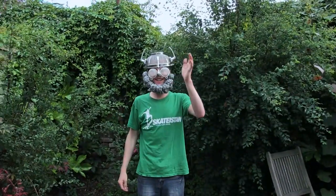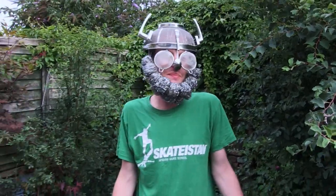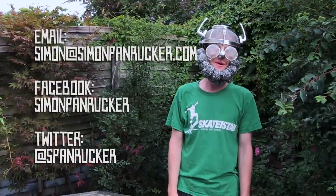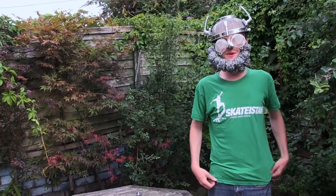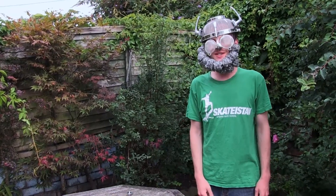So there you have it. Why not try getting all these things from your local fancy goods store and just make a robot beard hat? And maybe send me a picture to Simon Panrucker, or facebook.com/SimonPanrucker, or Twitter at Spanrucker. And there I look forward to seeing your robot beard hat pictures. Have a nice time, in the past or the future, wherever you're from. I love you very much. Goodbye.